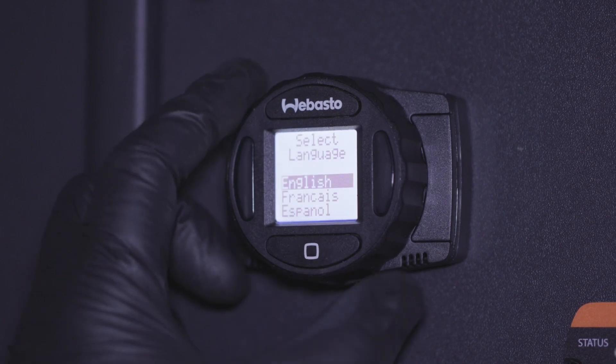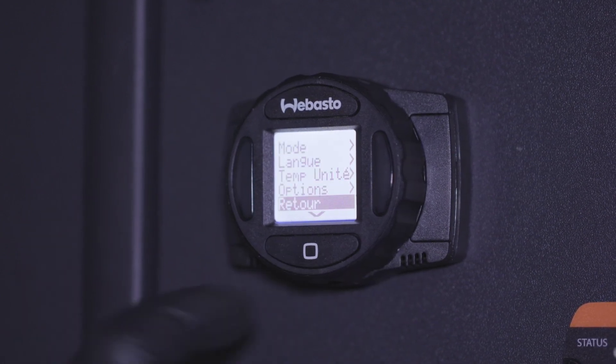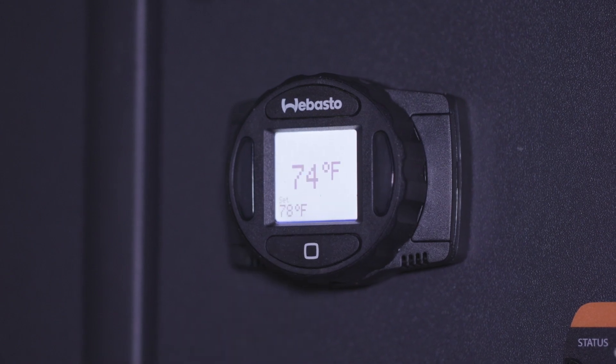By default, the controller's language is set to English. To change your preferred language, scroll to and select language. Then choose either English, French, or Spanish.